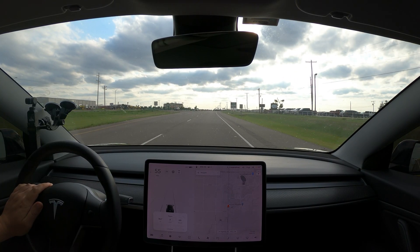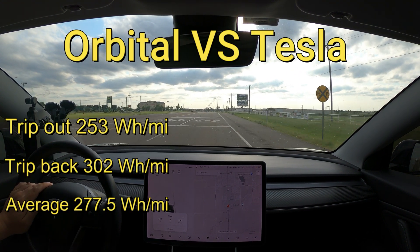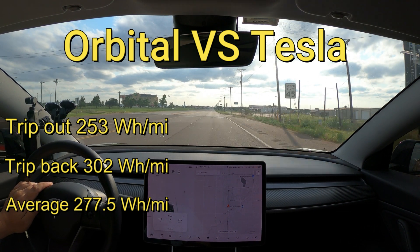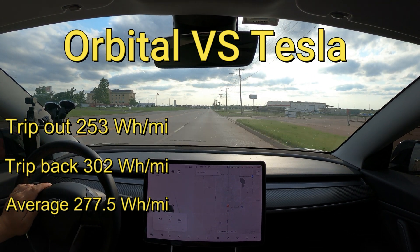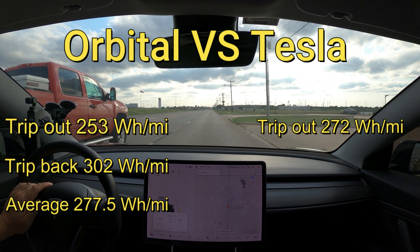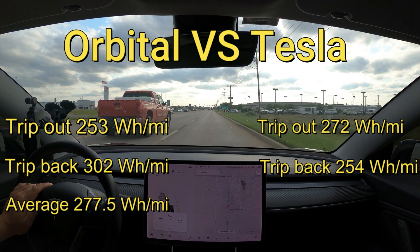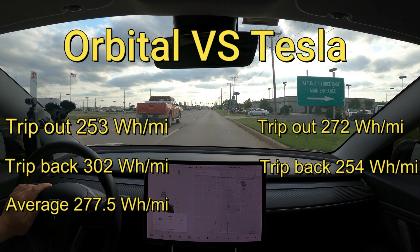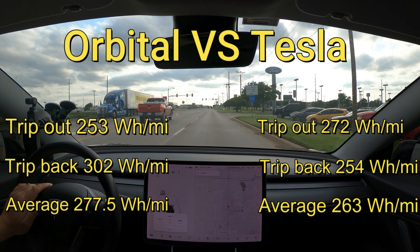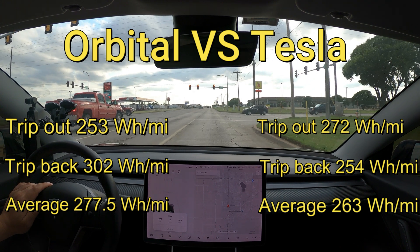Let's go over the final results one more time so you can have it crystal clear. The orbitals averaged 277.5 watt hours per mile. For the Tesla aero wheel covers, the trip out was 272 watt hours per mile and the trip back was a surprising 254 watt hours per mile, bringing the grand average to 263 watt hours per mile. So the stock aero wheel covers pulled out a victory over the orbitals, but it is a much better showing this time for the orbital wheel covers than it was in my first video.